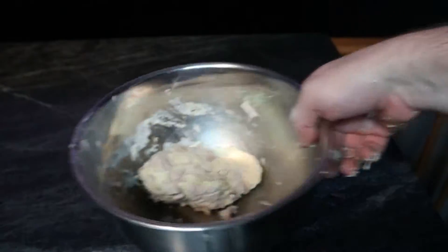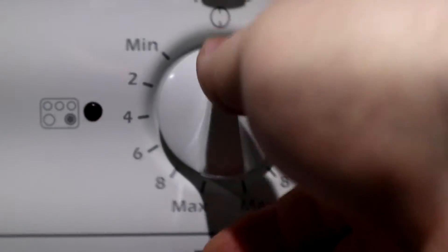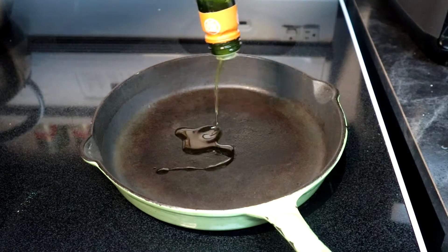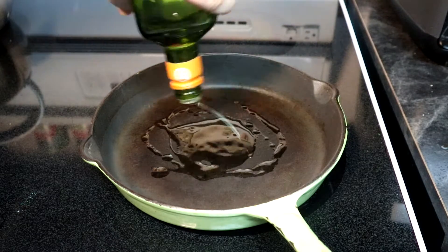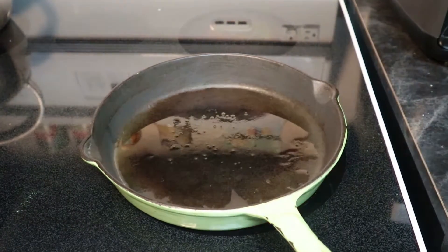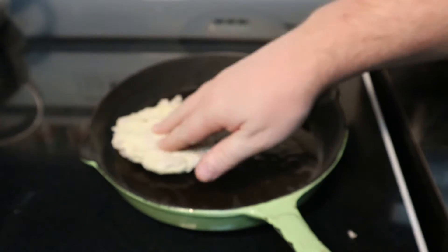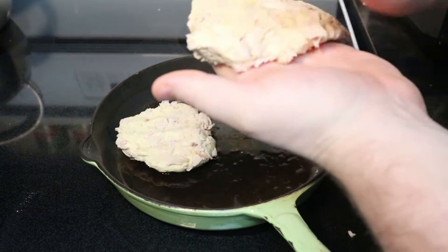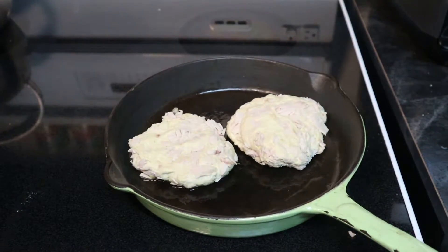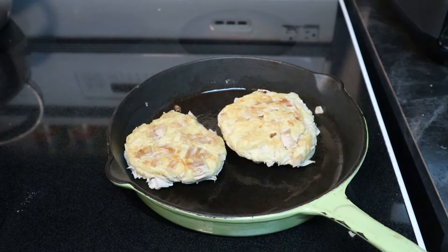Now once we're done with that, it's time to get started. Nice cast iron skillet on the stovetop — we're going to go for a medium heat here and give it a little bit of time to preheat. Throw down a little bit of oil. I'm going to throw mine in as two patties. One of the big tricks to making this is having the temperature right. If you have it a little too hot, it'll brown the outside before it cooks the centers. And if you have it too low, it takes forever. So a middle ground must be found.